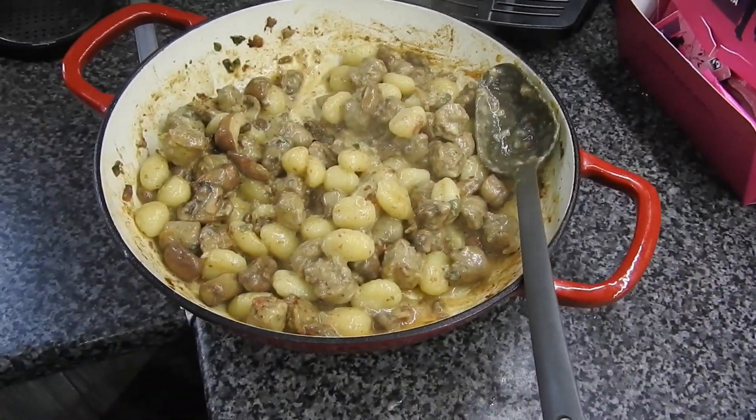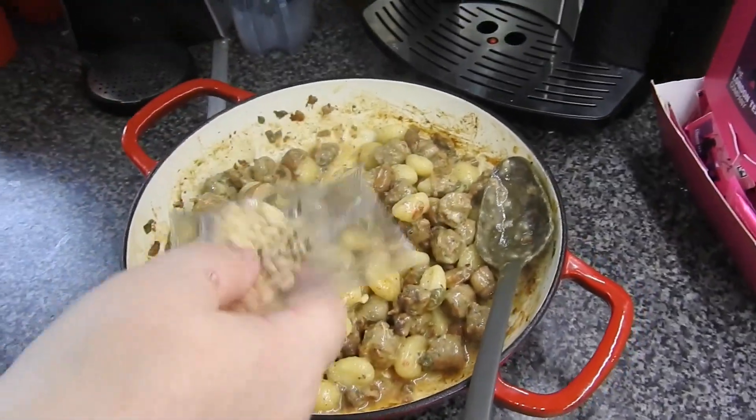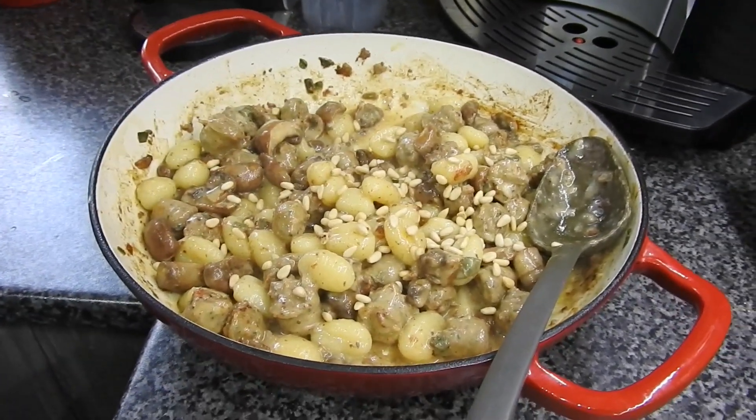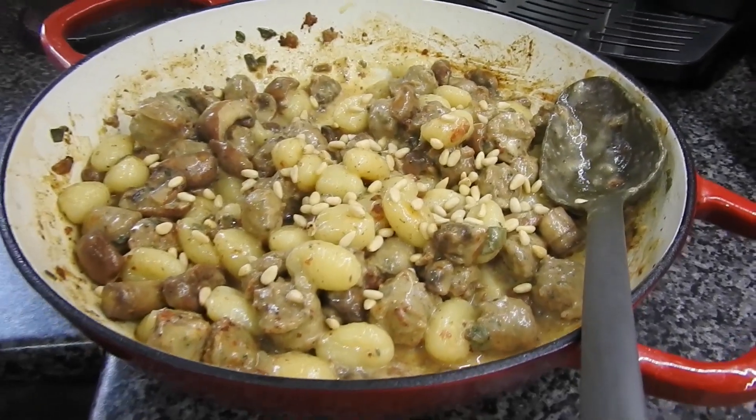You're also given 50 grams of rocket, and to that is 15 mils of white wine vinegar. I also added a dash of Dijon mustard and mixed it round for a dressing.